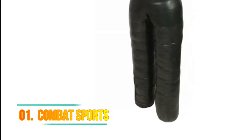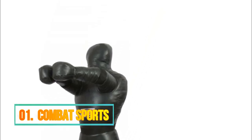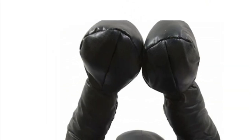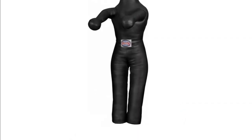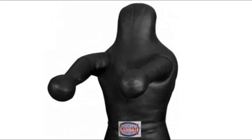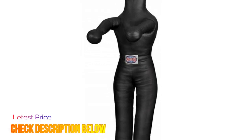Number 1: Combat Sports. Use this contact sport dummy and go full out with your training sessions without the risk of injuring your training partner. This grappling dummy is the ultimate training partner for MMA, wrestling, jiu-jitsu, and submission practice. This life-size dummy is perfect for takedowns, throws, submissions, and strikes. Made of durable and easy-to-clean military-grade vinyl construction. Stands 5 feet 10 inches tall.